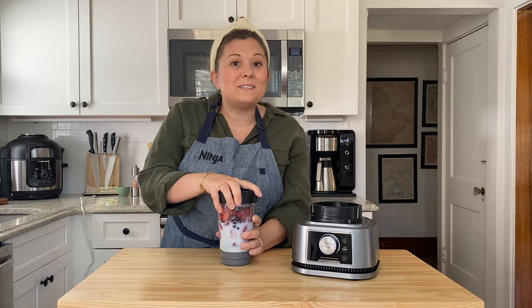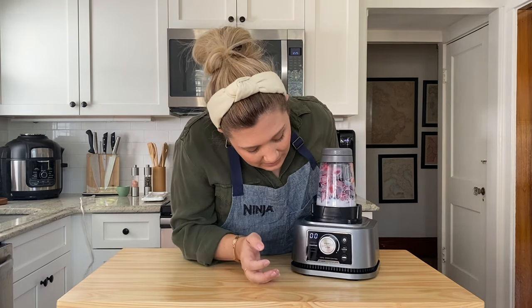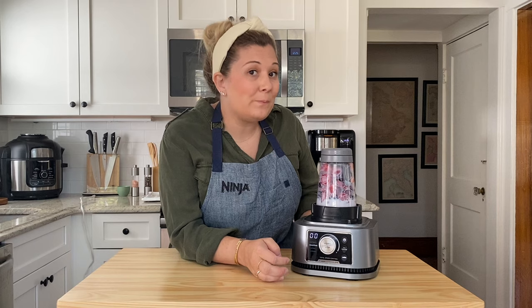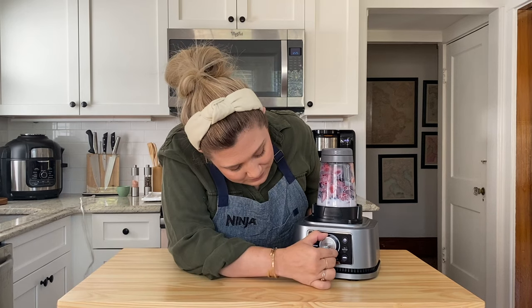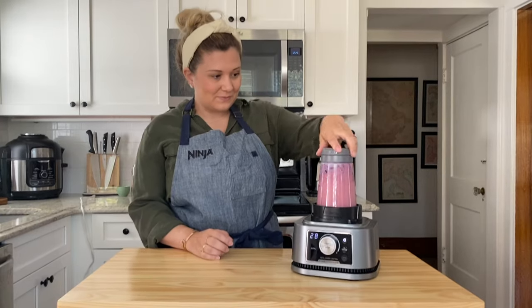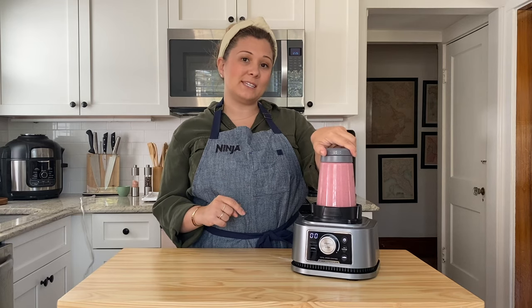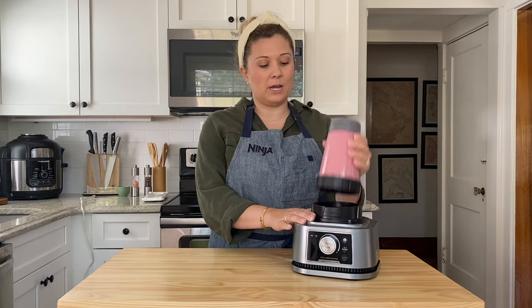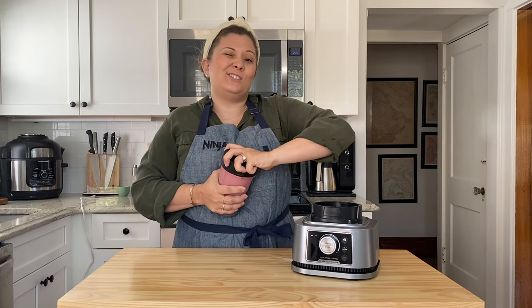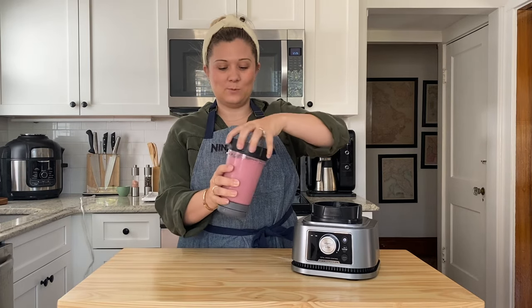Once you fill it up to the max fill line, put your blade on, lock it into place, and we are going to use Auto-IQ bowl to make our smoothie bowl. While the Auto-IQ program was running, I twisted the top to help all of those ingredients incorporate, and now I'm going to have a super frozen, super thick smoothie bowl.